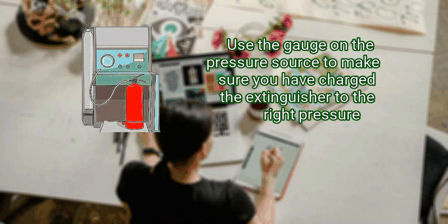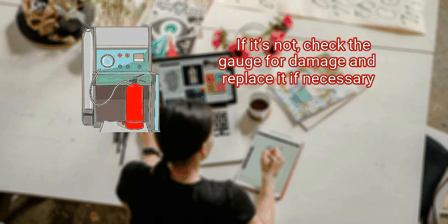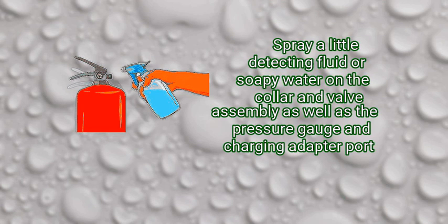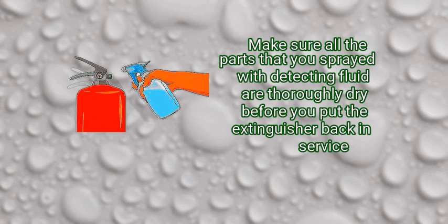Use the gauge on the pressure source to make sure you have charged the extinguisher to the right pressure. Check that the gauge on the extinguisher is in the green once you're done; if it's not, check the gauge for damage and replace it if necessary. Step 4: apply detecting fluid or soapy water to the collar and valve to check for leaks. It's easiest to check for leaks in the fire extinguisher valve after it's re-pressurized. Spray a little detecting fluid or soapy water on the collar and valve assembly, as well as the pressure gauge and charging adapter port. If it fizzes or bubbles, that's a sign that the extinguisher is leaking.